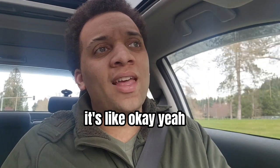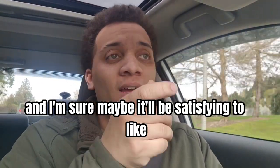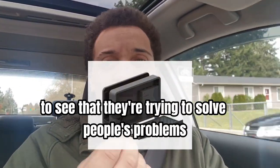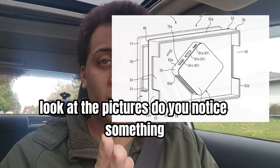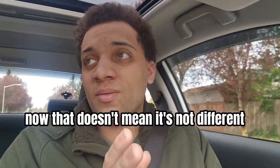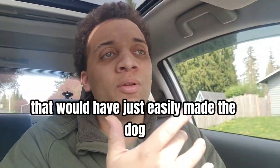It's like, okay, that's cool and all. I'm sure it solves a problem and maybe it'll be satisfying to move it around. Don't get me wrong, this is good to see that they're trying to solve people's problems. But here's my issue: look at the pictures. Do you notice something? Aside from that, the dock looks exactly the same. That doesn't mean it's not different — but what are some cool ideas that would have easily made the dock that much better?